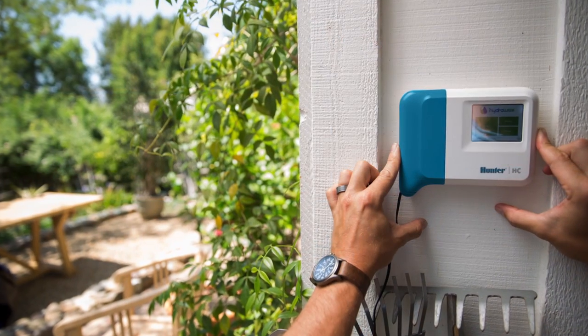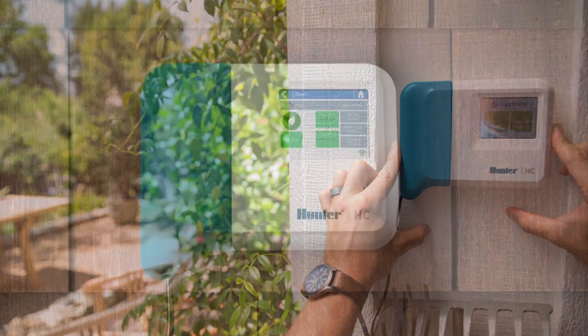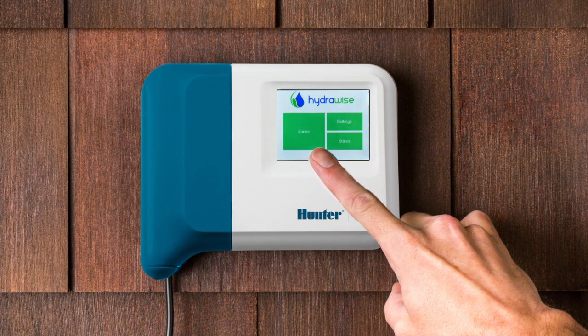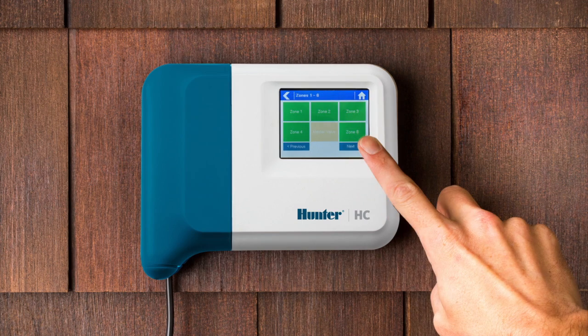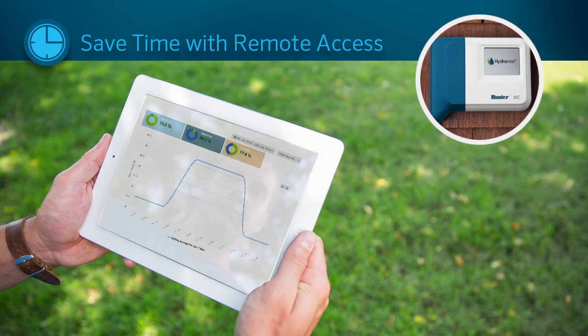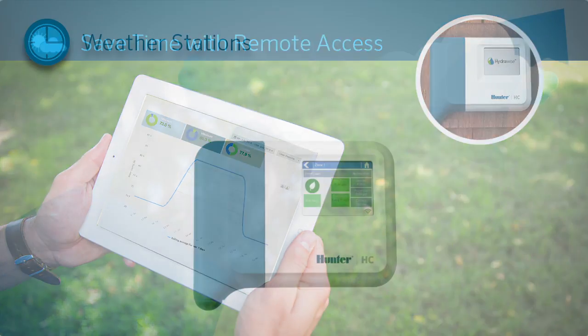The HC controller is elegant and easy to use. A full color touch screen on the controller combined with a simple wizard gets you set up and connected to your wireless router quickly and easily. You can then control your irrigation system with the app or with the touch screen.